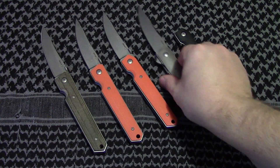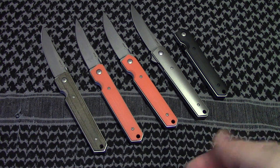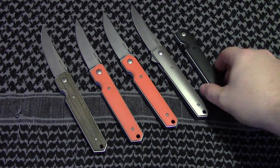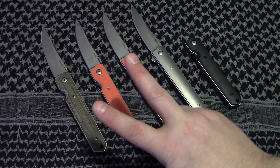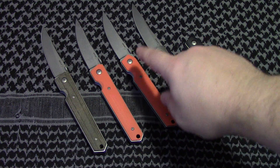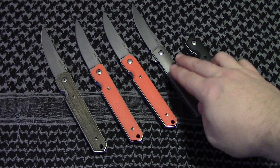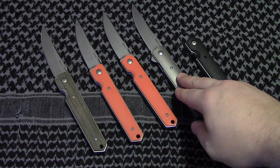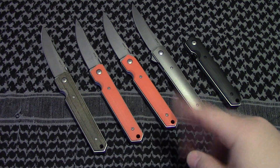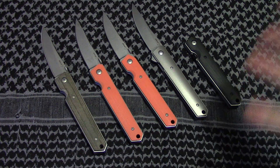So this is the fourth installment of what Boker has done, and they've progressively gotten a lot better. If I was their product manager, I would have two versions: an orange version that has the flipper with AUS-8 at $110 to $130, and then a titanium version with S30V at $200. That would be my two versions if I could go in and tell them exactly what they should be doing right now — nobody probably cares what I think, but that's my opinion.